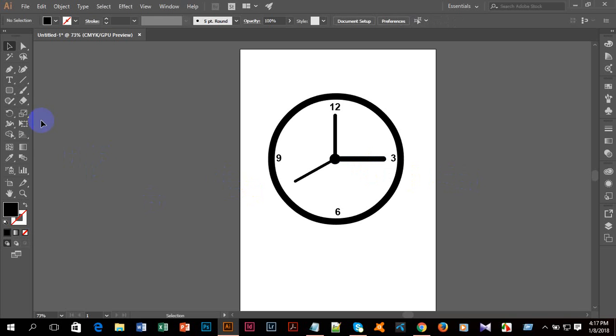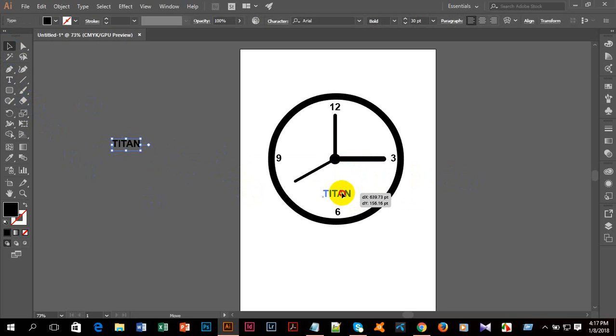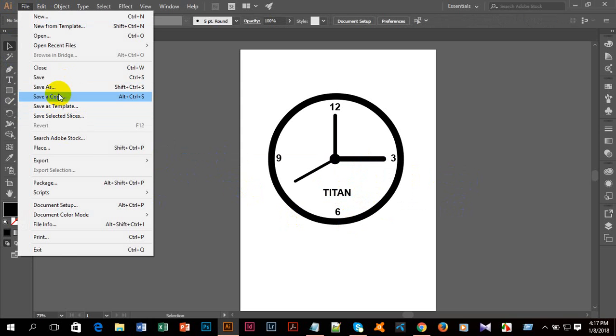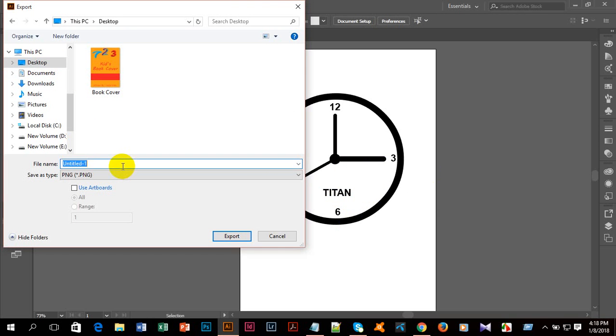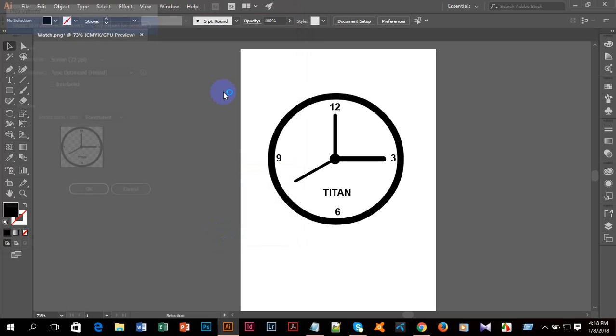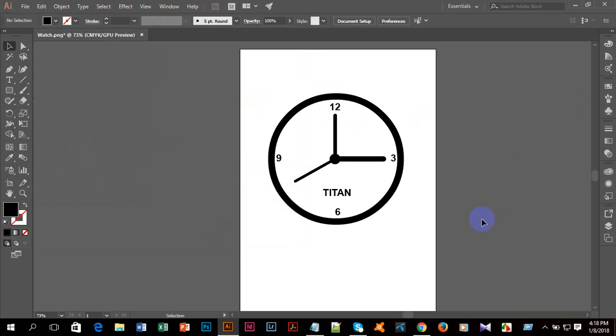After that I'll give it a name — 'pattern' — and I'll take the selection tool, select everything, and put it in place. Then I'll go to File, Export, Export As, select the desktop, write down 'watch', and click Export. Thank you all.